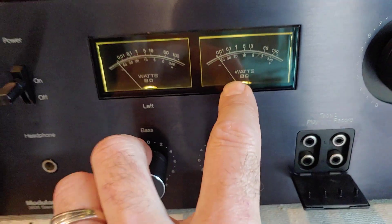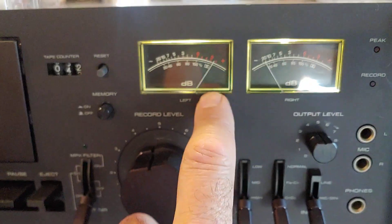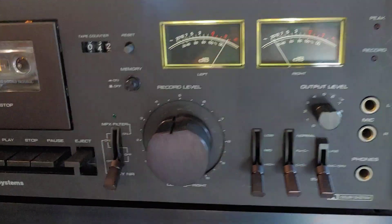Same thing down here — this one here is just burned out, it doesn't move. This one does move. And then up here, this one is kind of tacked and stuck, but this one does work.